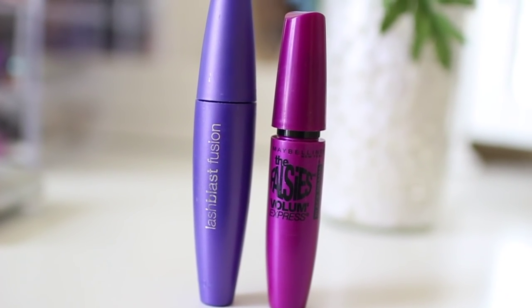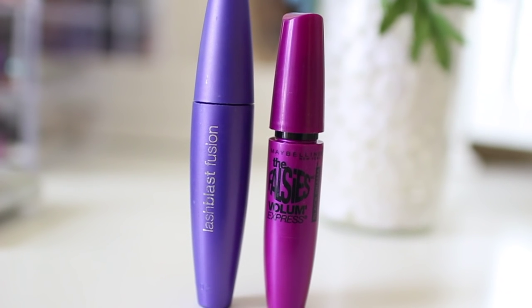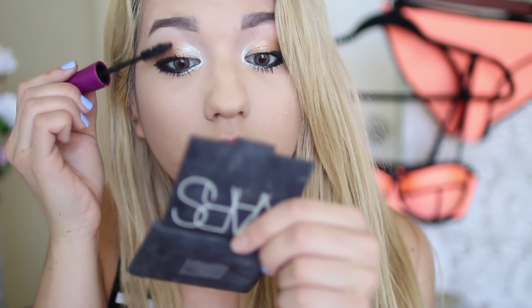This is the best mascara combination that you could do — it's the CoverGirl Lash Blast Fusion and the Falsies by Maybelline.